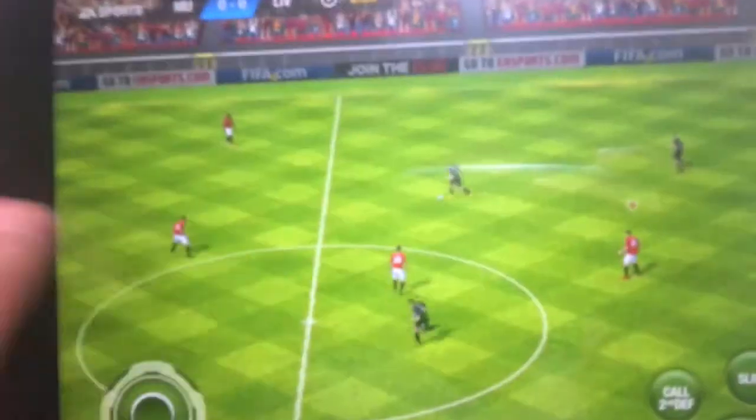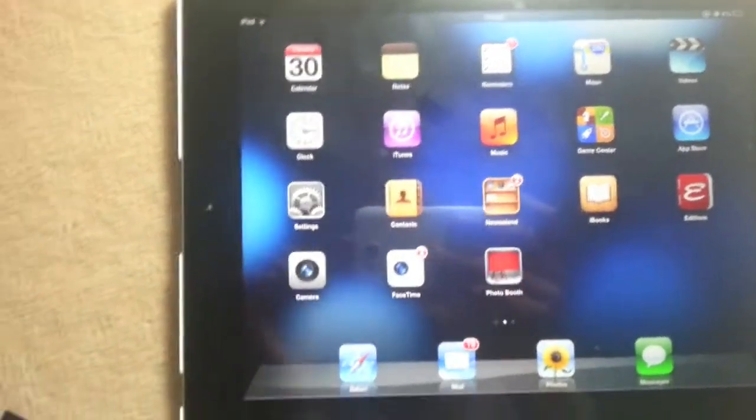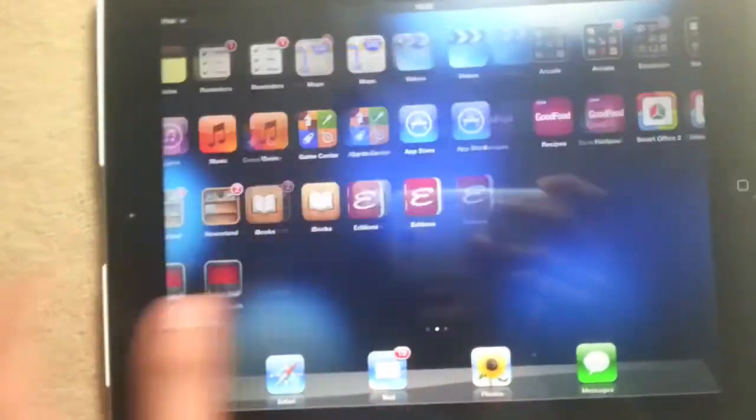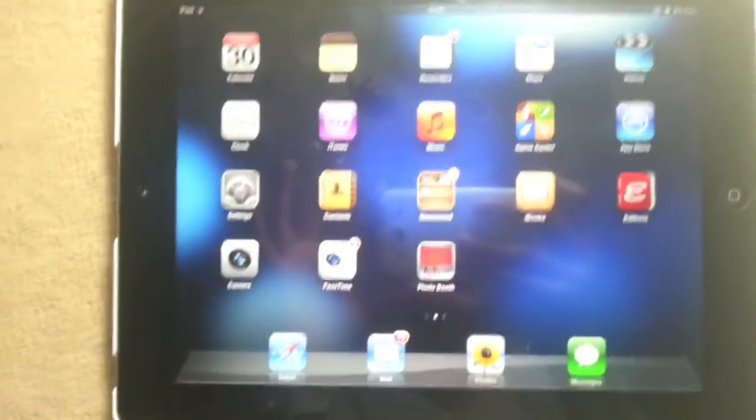So that's a review of the screen protector for the iPad, and I hope you guys purchase one of these. The link will be in the description below. It's perfectly easy to install, and doesn't look like anything is on — it just gives it a bit of a different texture. Catch you guys in the next one.